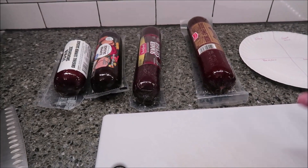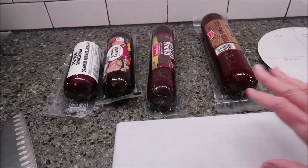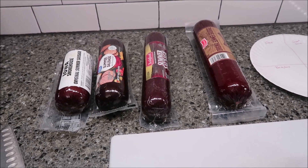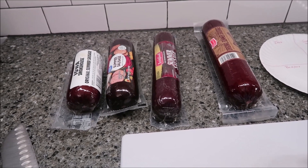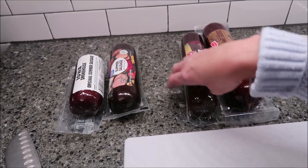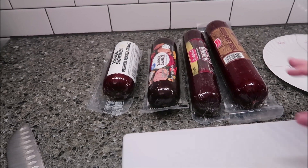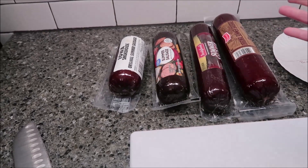Today, Kevin is going to do a blind taste test of summer sausages. They stopped selling our favorite Hillshire Farms summer sausage in our area, and so we are going to be trying different summer sausages to see if we can find a new favorite, and maybe these will be around year-round.